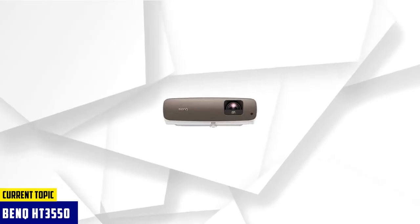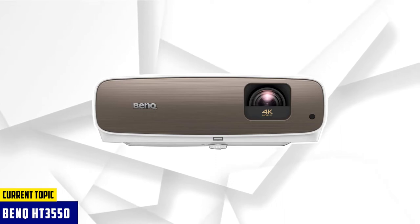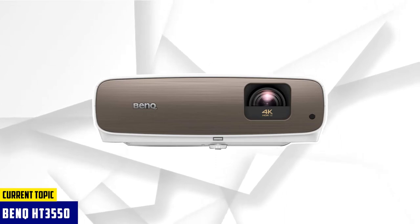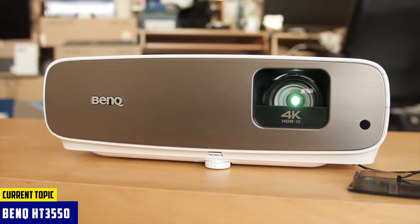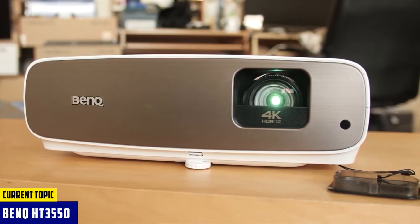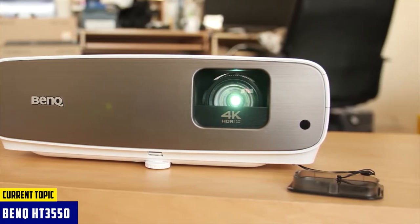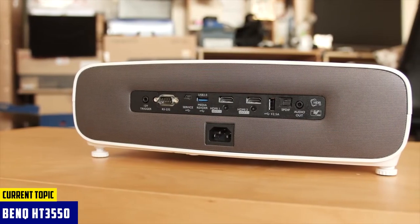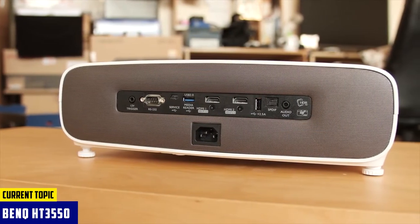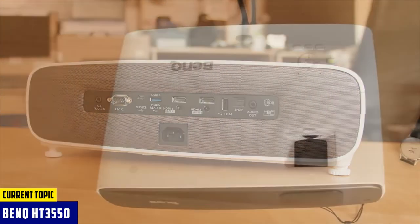Starting our list with the BenQ HT3550 projector. You can expect stunning picture quality with the BenQ HT3550. It comes with a 10-element lens array that works to control the light while giving you sharpness. Its 4K resolution works wonders in terms of laser projection mapping. Not only amateurs, but experts too would get to enjoy its benefits. The projector features two useful pre-configured modes calibrated at the factory.